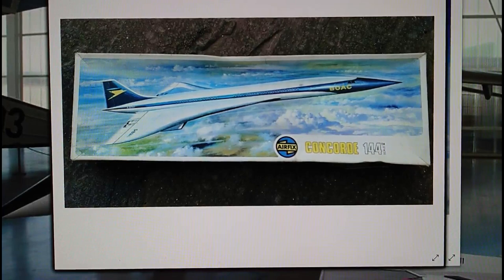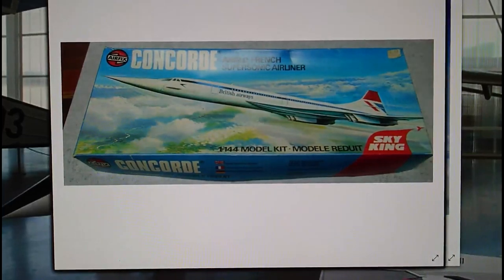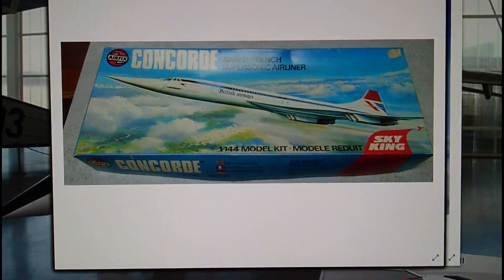In 1977, just one year after Concorde started commercial services for British Airways and Air France, the Skyking range released a new-tool Concorde kit — not a re-tool, a new tool — which incorporated clear glazing for the forward cabin windows. The tail fin was revised and the wing plan form, especially the trailing edge, was completely revised, making the kit look strikingly different from the prototype model.